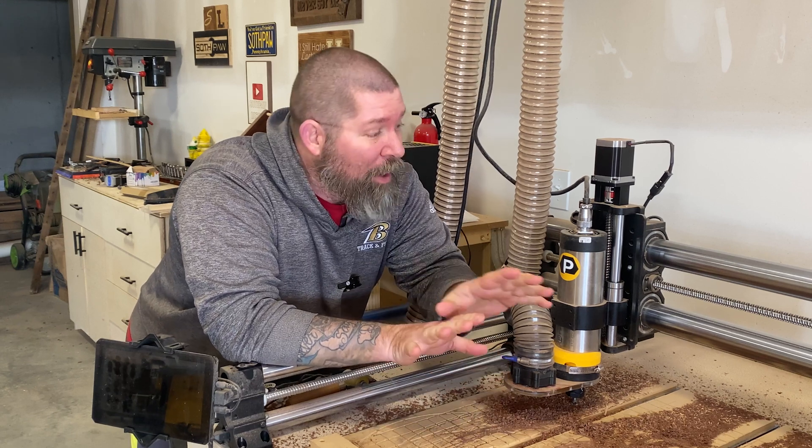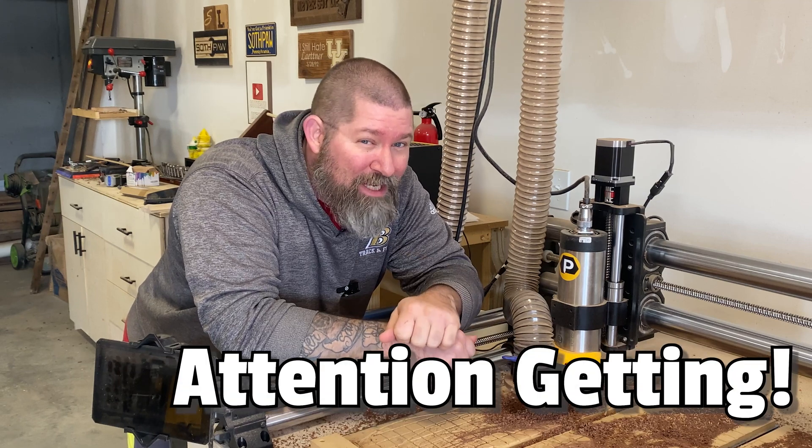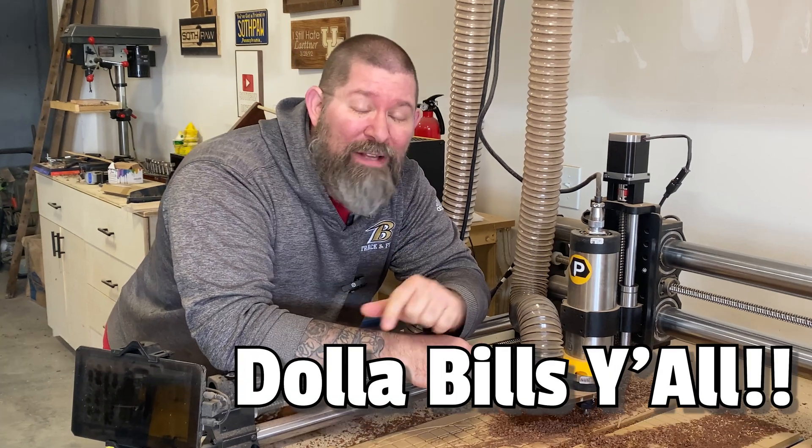There's nothing I enjoy more than coming into my wood shop and creating new unique projects that grab attention, satisfy me creatively, and make money. And that's what we're going to do today.